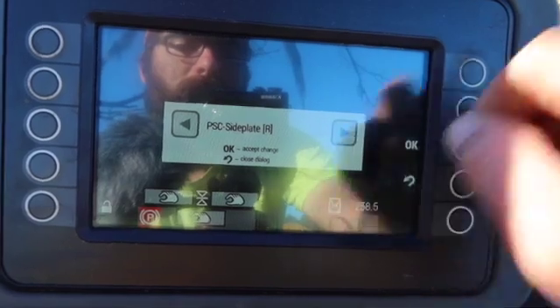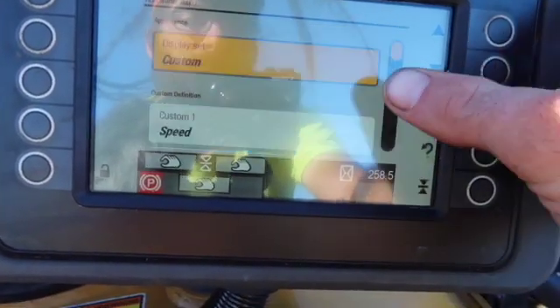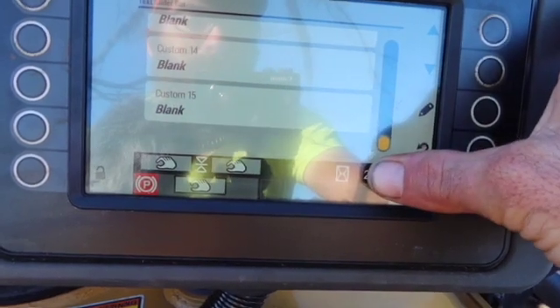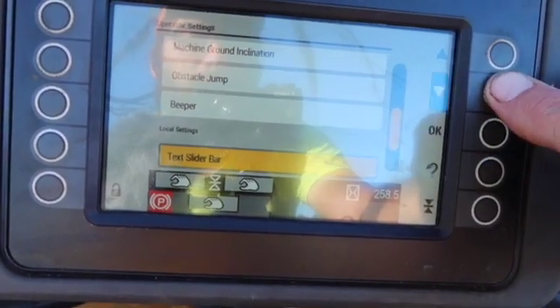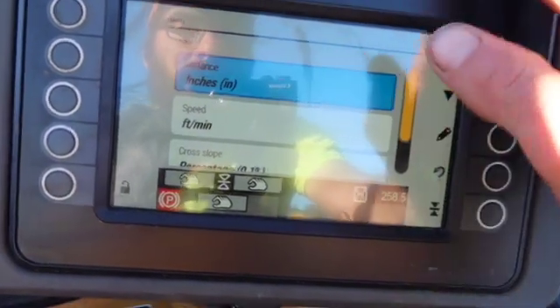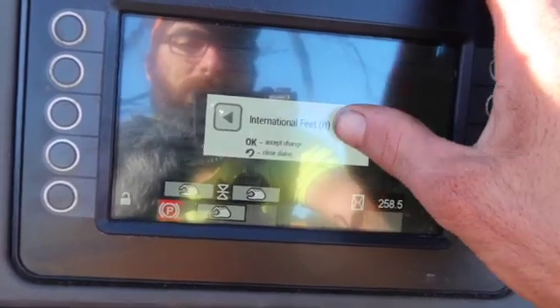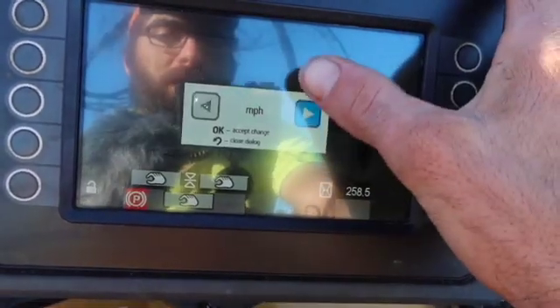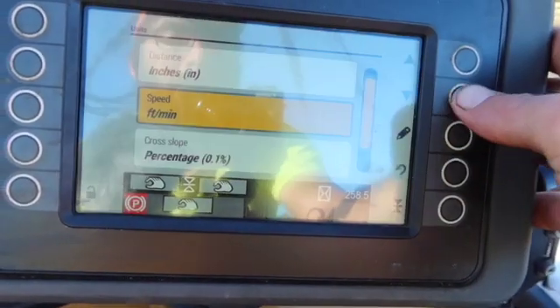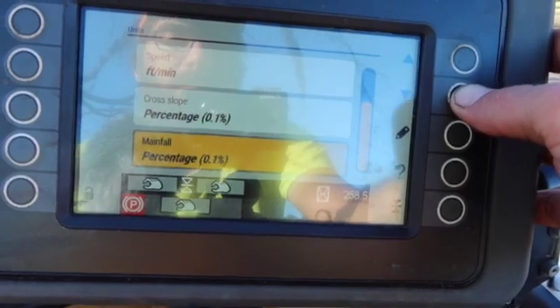You can see everything in the menu and it goes through the rest of it — you can have up to 15 spots on there; the rest of mine are blank. For units, here in America we go off inches — we don't go off US survey feet or international feet. Feet per minute, you can go miles per hour. Cross slope and main fall in percentages.